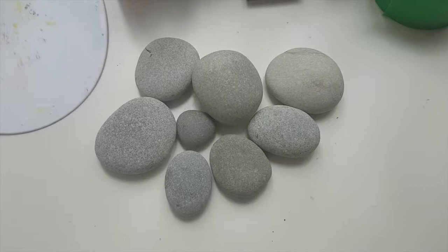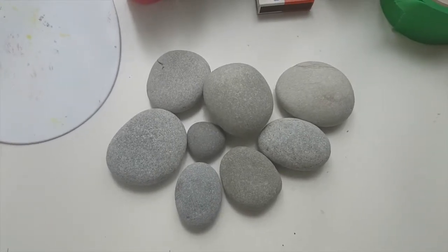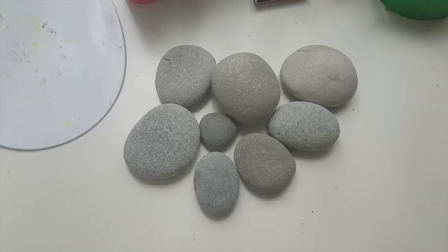Hello crafters! I was really inspired by these very lovely shells, and the shape reminded me of the rocks I found at the beach. So this tutorial is going to be imitating these shells on rocks.